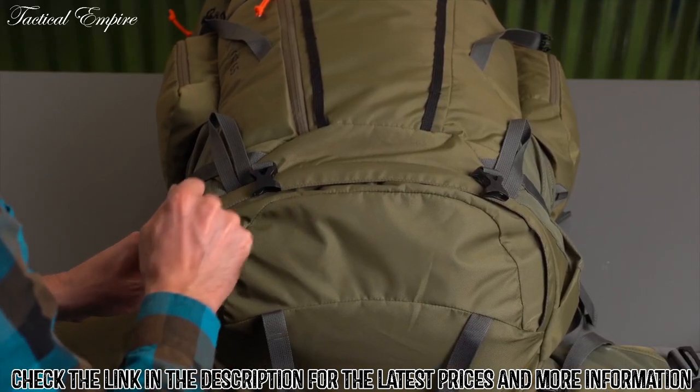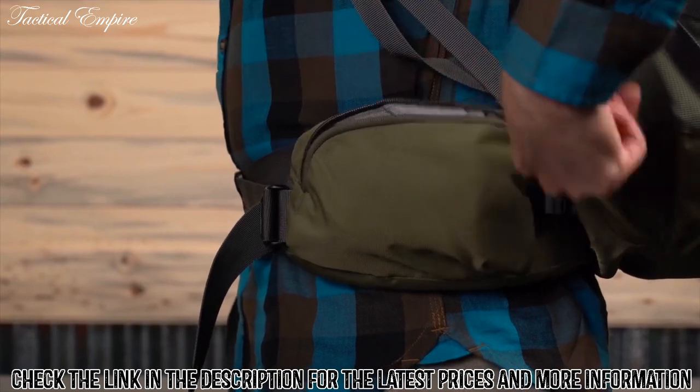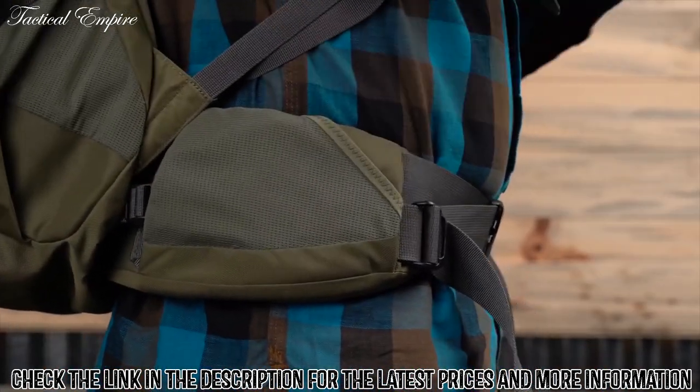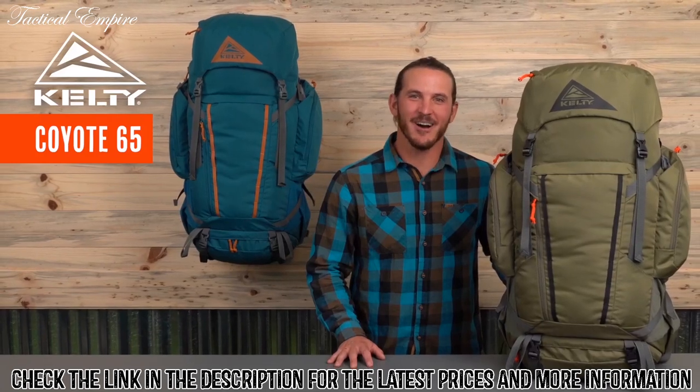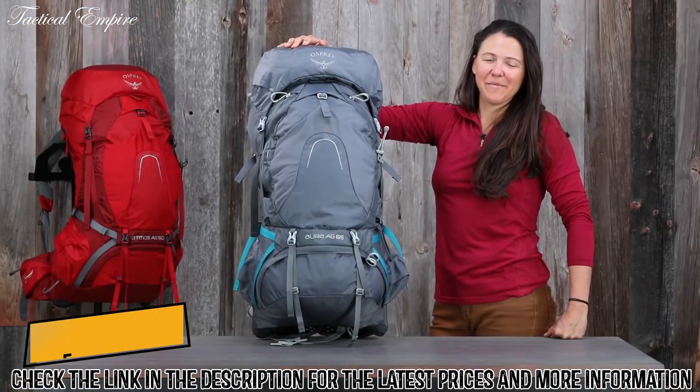Down low, this zipper access lets you get at your sleeping bag quickly. Last but not least, these two hip belt pockets are the ideal spot for your need-it-now items. So load it up and get wild with a Coyote 65 from Kelty.